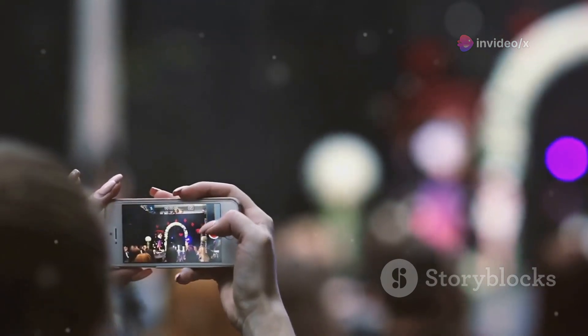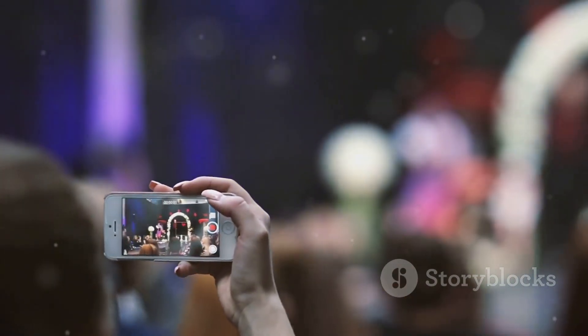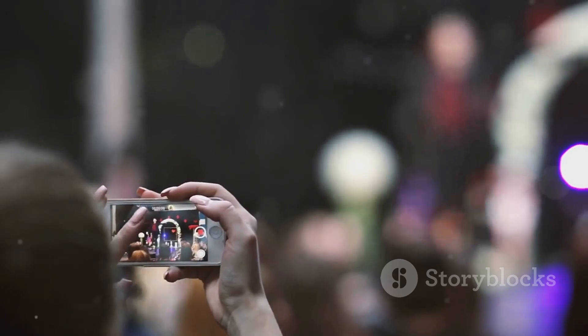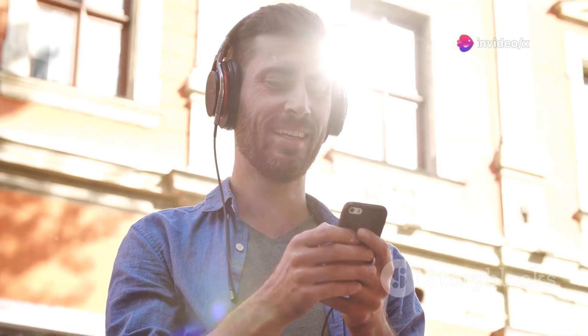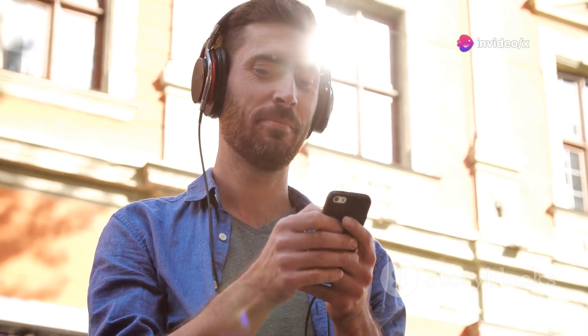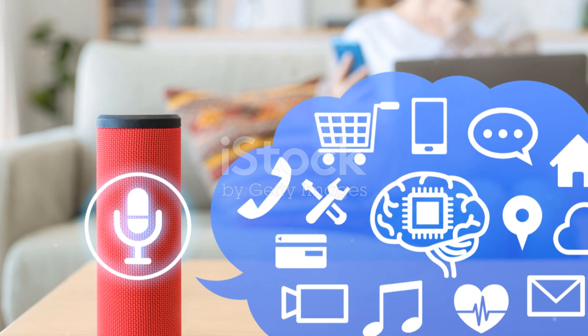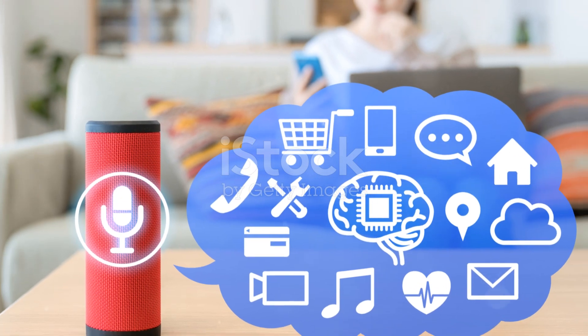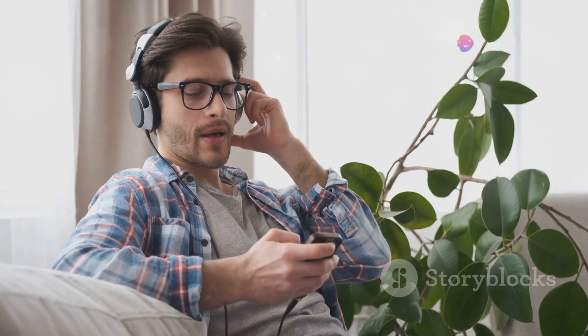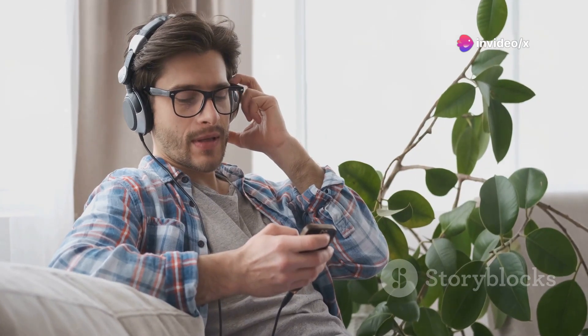With just the press of a button, you can effortlessly discover and immerse yourself in a world of music, expanding your musical horizons with every beat. Experience the joy of discovering and enjoying more music than ever before, all with the simple touch of a button. Simply hit play and the melodies flow directly from the cloud to your speakers. Say goodbye to the hassle of using your smartphone, computer, or any other device to enjoy your favorite tunes.